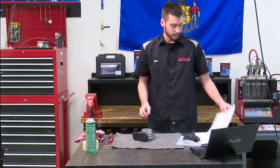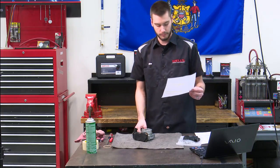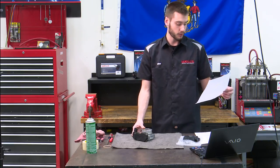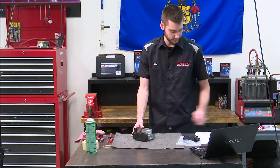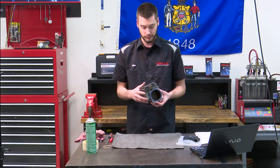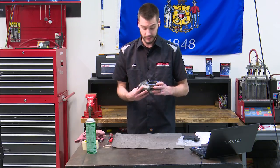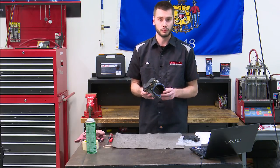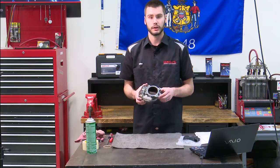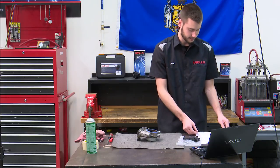First off, there is a caution: handle electronic throttle components carefully. Do not drop or immerse any of the electrical throttle components in any cleaning solvent of any type. Don't drop this thing — it's an electronic component and dropping it can ruin the gearing as well as the electronics inside. And don't put this in your parts washer, parts cleaning tank, or anything like that.